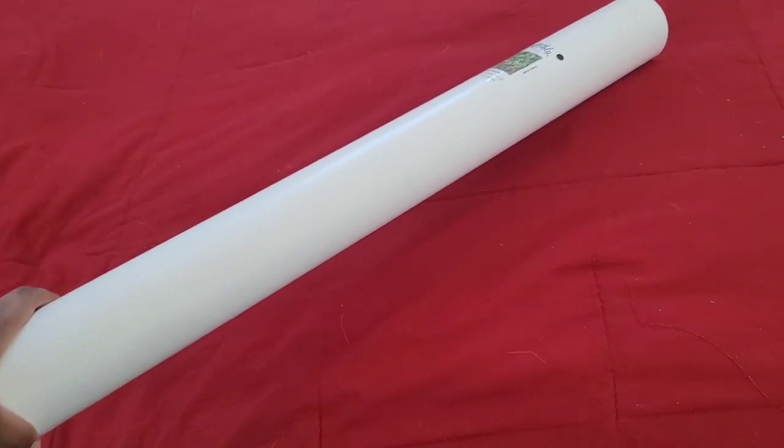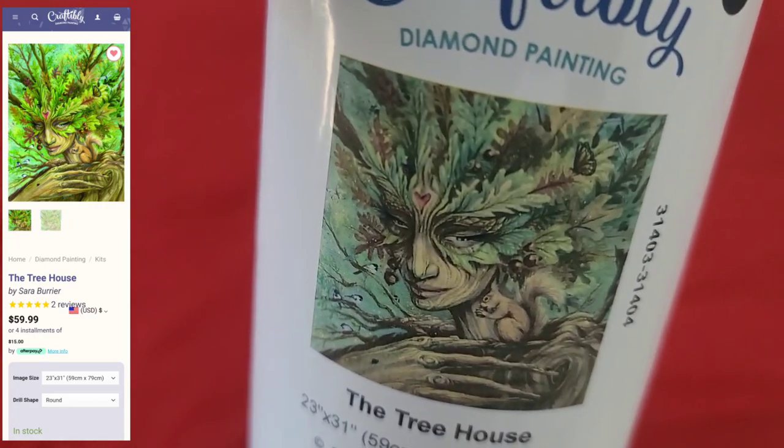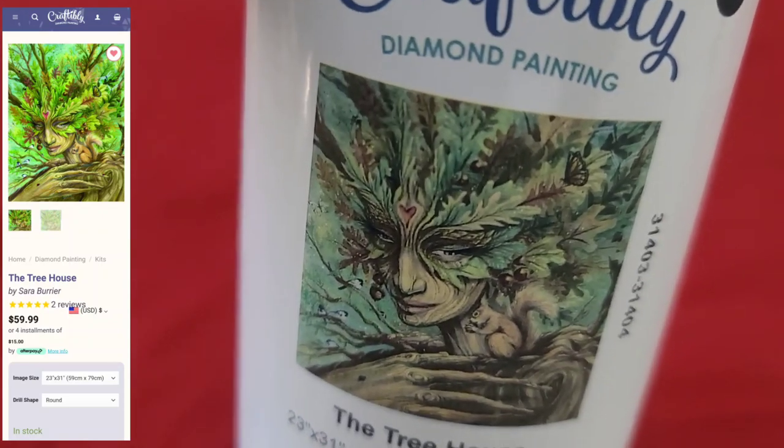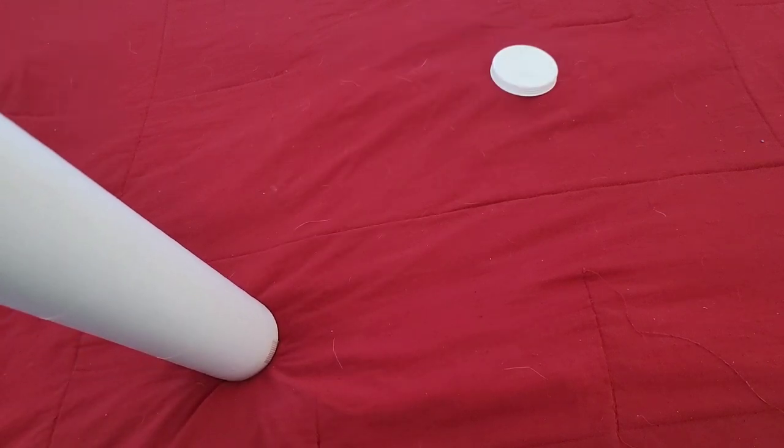Now let's pull out the big one. This next kit is called the Tree House - it's a round, 59 by 79. I really love that image - look at it, it's gorgeous. It's going to be color-blocking and confetti heaven. She's got a little squirrel on her side - it's like a mother nature theme. Craftably uses licensed artists so no need to worry about buying a stolen image.